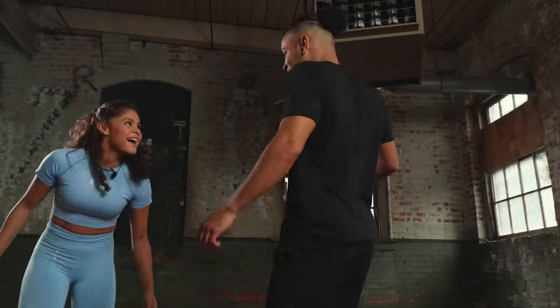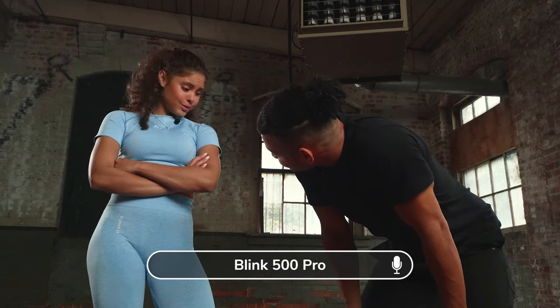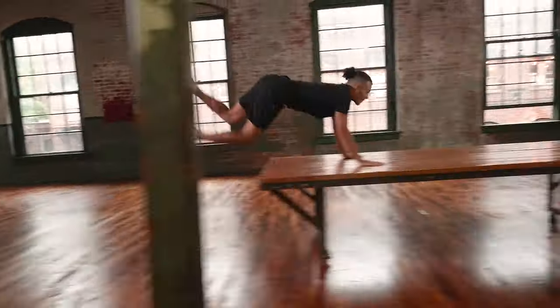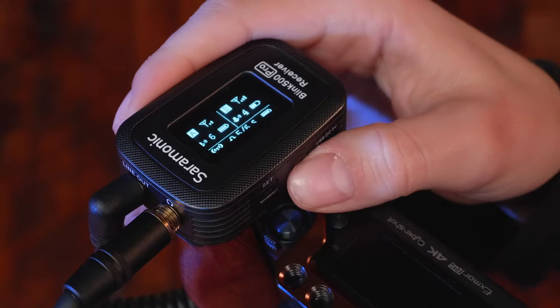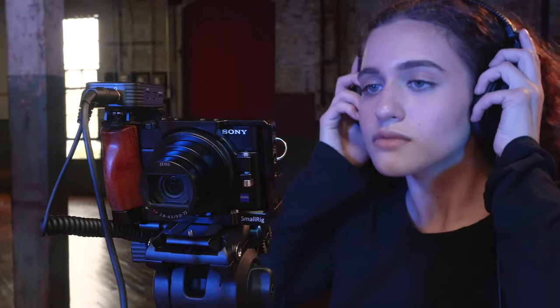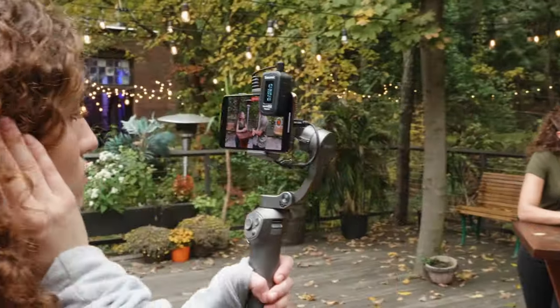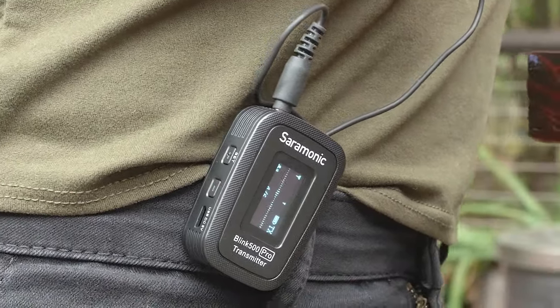Their range is 100 meters line of sight for wider, more expansive shots without fear of dropouts. And a headphone jack with independent volume control is included for audio monitoring with devices that don't have a headphone output. The bright OLED display allows you to see vital information no matter the lighting conditions.